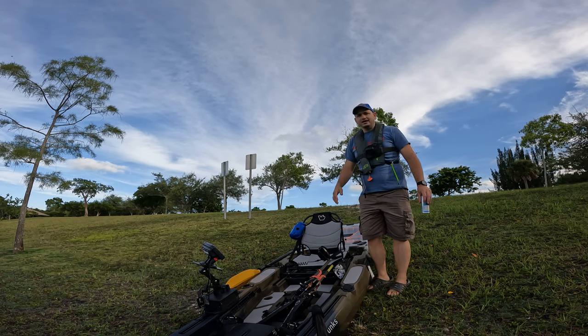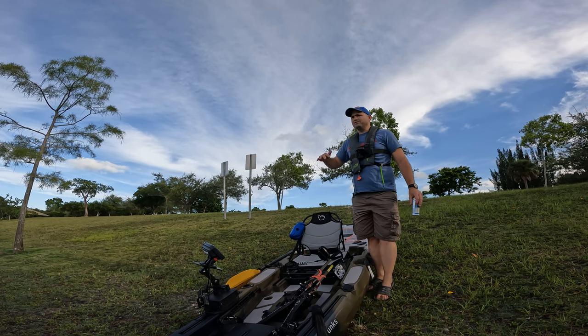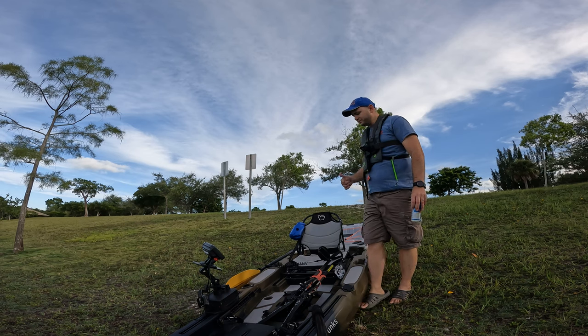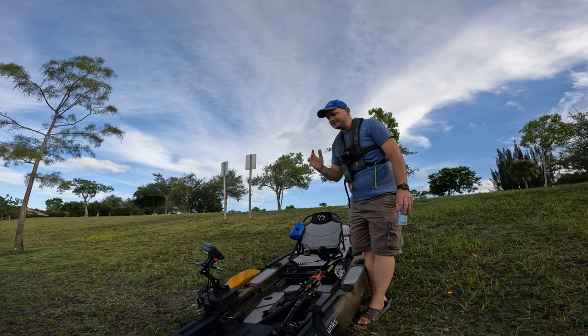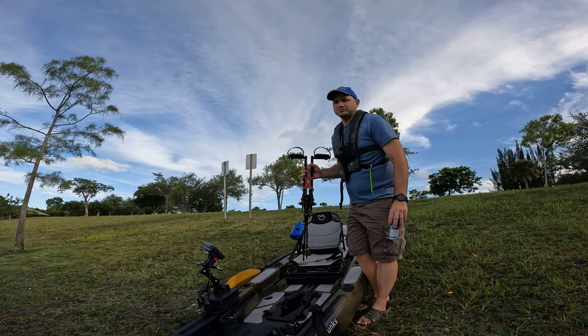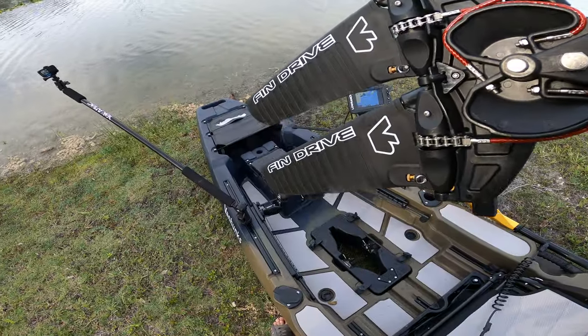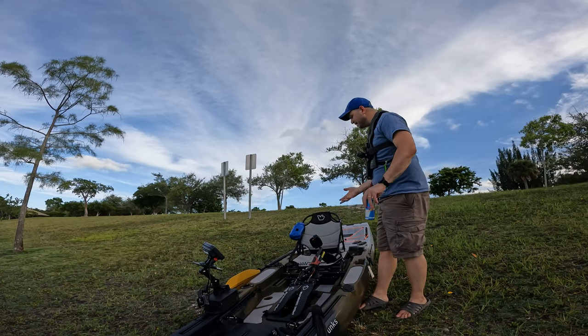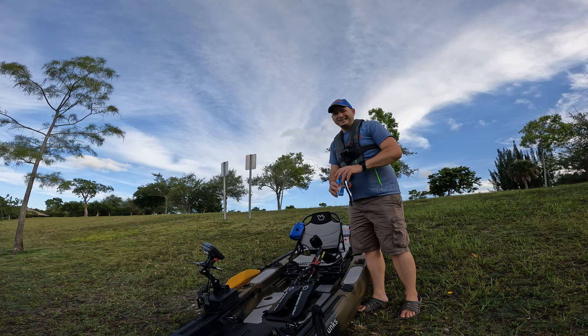Let's get this Van Hunks kayak on the water. We had it here a few days ago — if you haven't seen that video, go check it out, because we were using the pro drive and it broke on us. I think it's an easy fix, but I don't recommend it with a pro drive right now. So let's come back here and take it on the water with the fish finder and do a real water review demo.